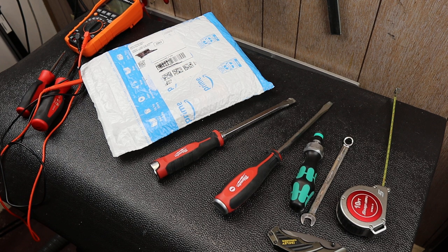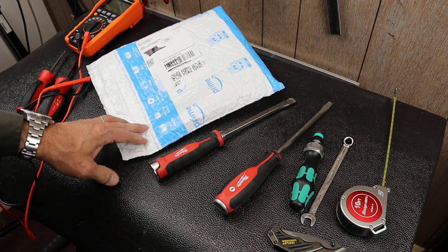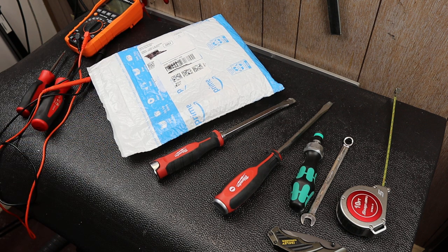Howdy folks, Doc here with Last Best Tool. Today I've got an opening, unboxing, first impression of an item that I've been wondering about for quite a while. Amazon's been suggesting it to me regularly, and finally I decided to pull the trigger on the six and a half bucks that this thing cost. I think it's going to be well worth it, but I have not handled one — I've never even seen one in the wild.